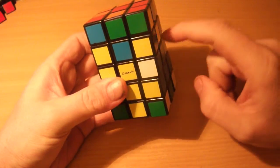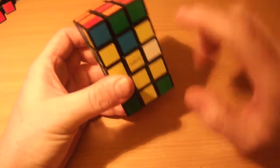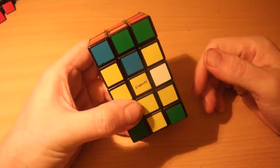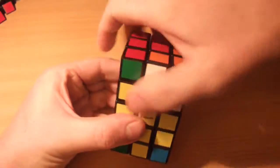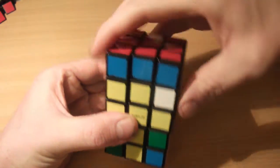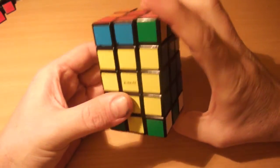For yellow and blue, we do an adjacent edge swap again — swap the front and right edges. Put one on the front, one on the right, keep the workspace on the right-hand side: R2 U R2 U R2 U R2 U R2 U R2 U R2 U R2 U R2.